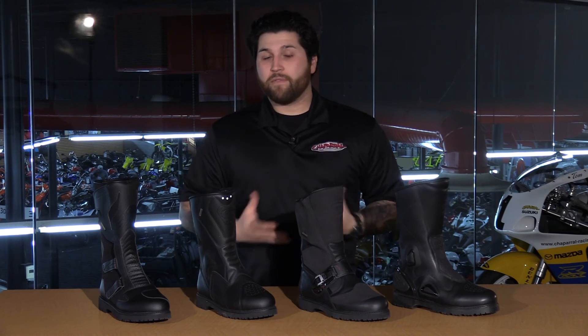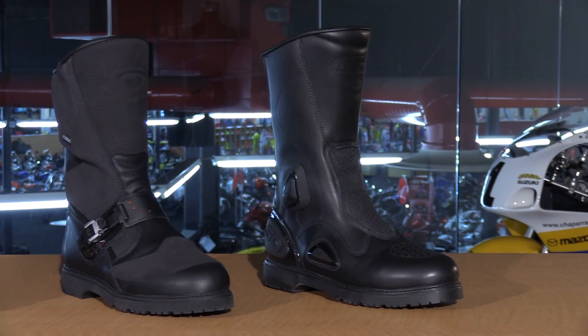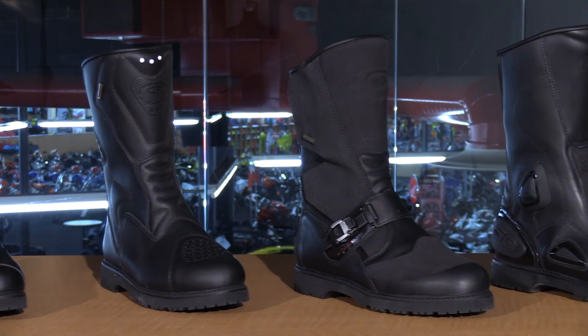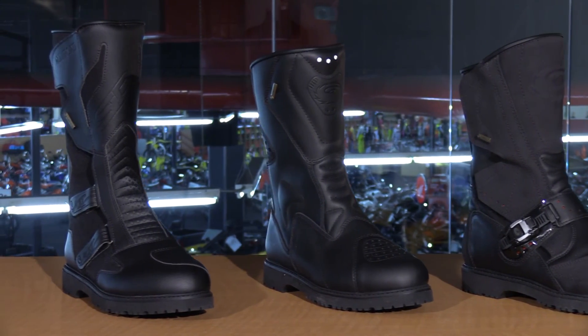If you'd like more information on any one of these boots, head to our site, chapmoto.com, to read more features about them. We just wanted to pull out the main differences to help you with your buying decision if you're looking for a great touring boot. CD is at the top of the list — these are top-notch, top quality boots. That was just a few of our favorite CD Gore-Tex boots. Don't forget to subscribe to us on YouTube. Thank you so much for hanging out with us today. We'll see you next time.